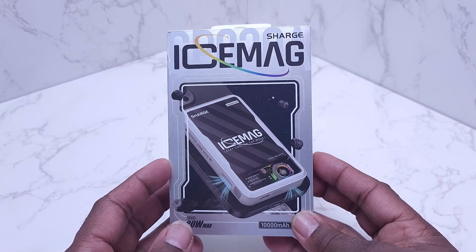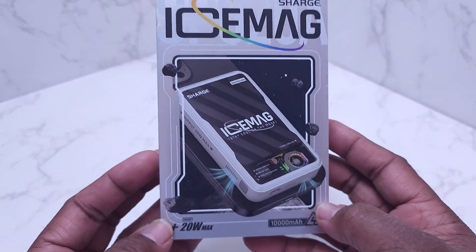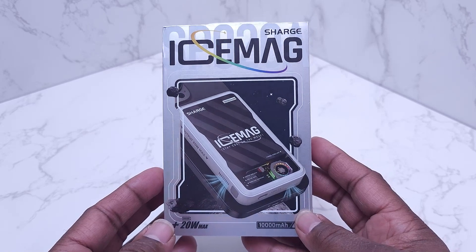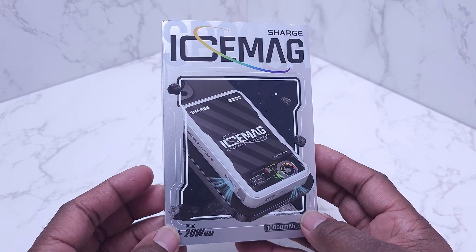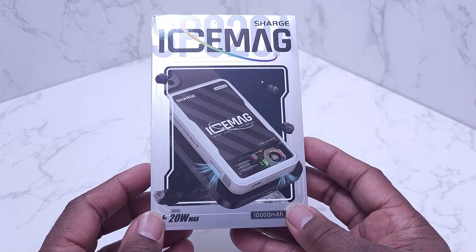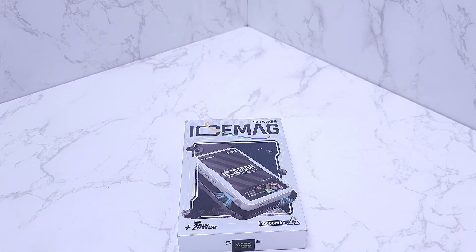Folks, this is one of the best purchases I have ever made. This is the Sarge Ice Mag — a 20-watt, 10,000 milliamp MagSafe extended battery. I got this a couple of days ago, let my iPhone get down to about 30%, charged it fully to 100%, and it still had four bars left on the battery. I was very impressed with that. This is one of the best devices I have ever purchased.